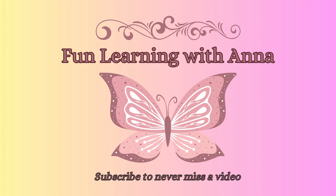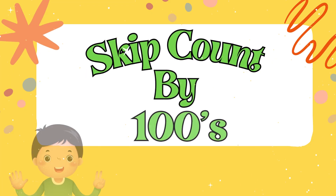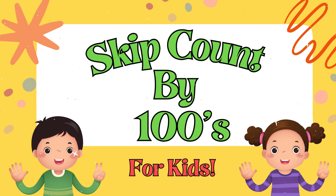Hello friends, and welcome to Fun Learning with Anna. Today we're going to learn to skip count by 100s.